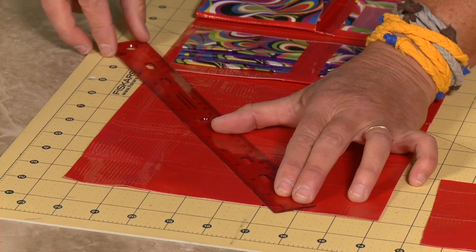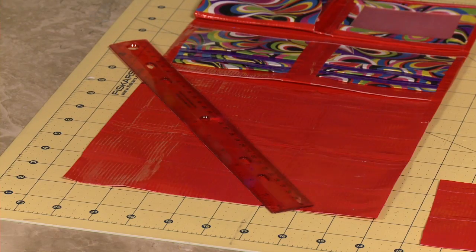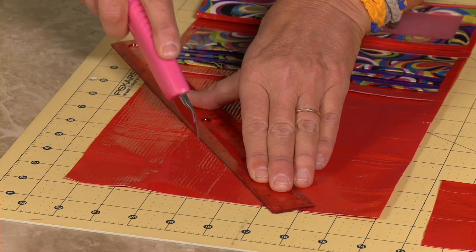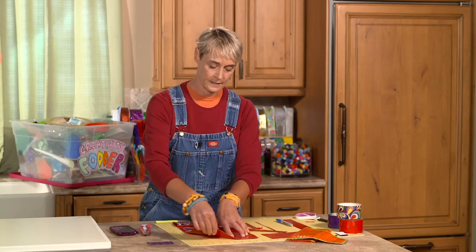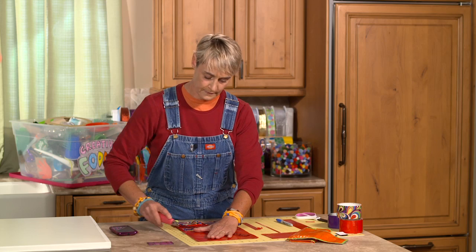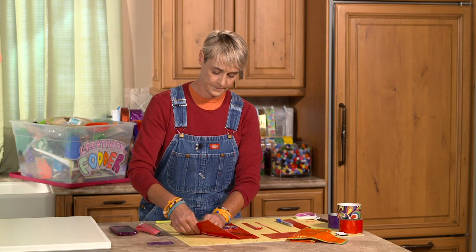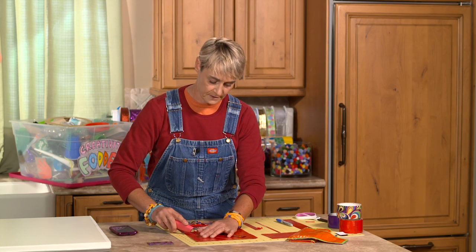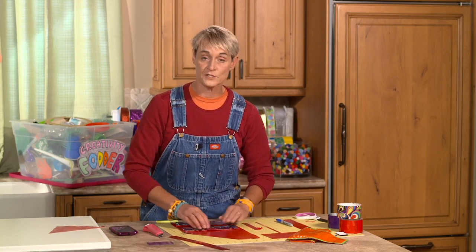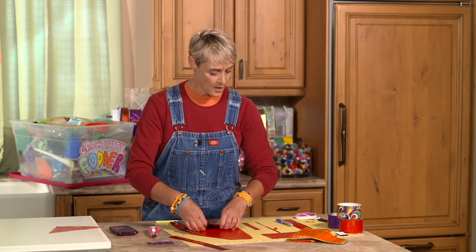I take my exacto knife and cut straight along that diagonal line, and this piece should just peel away. You always know when it's time to change your blade when you get a little sticking happening or it doesn't cut all the way through — so change that blade when needed.